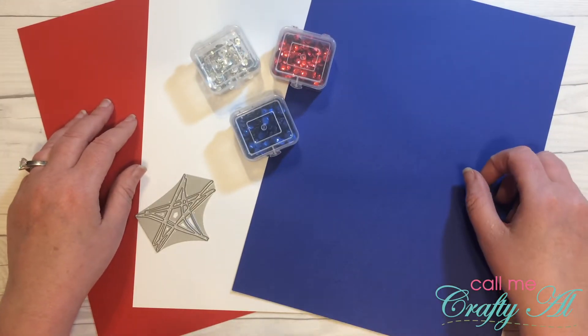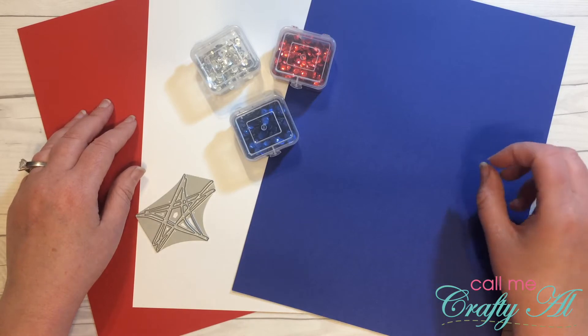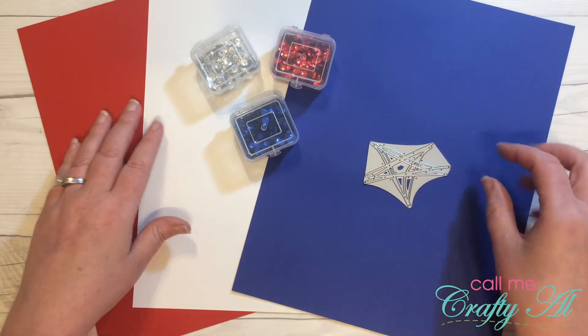Welcome back crafty friends, it's Alisha of the Call Me Crafty Owl YouTube channel, and today I am back with the first video in my clean and simple 4th of July card series.